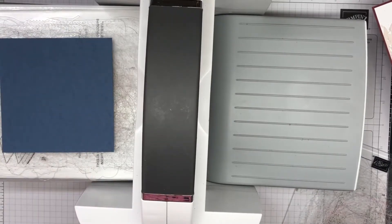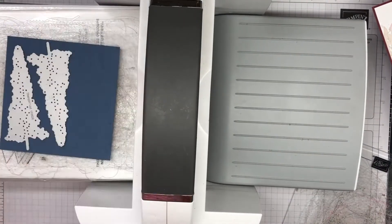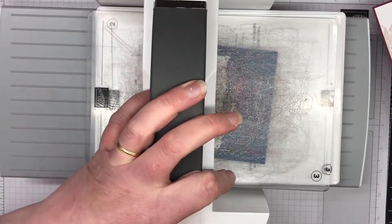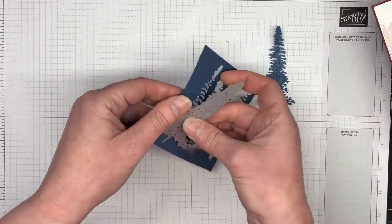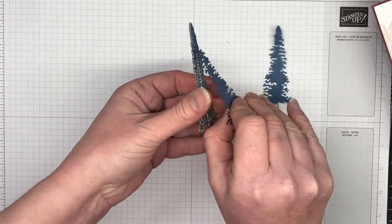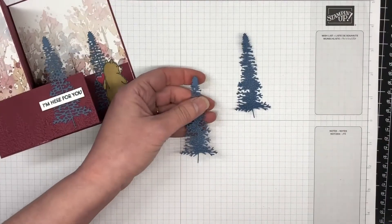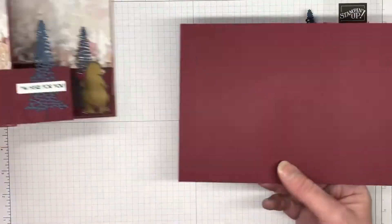I've just run that through. We have a piece of Misty Moonlight and I'm going to cut out two of those trees. I did have a little bit of trouble with these trees — I've edited it out, but when pulling apart one of those dies it rips the cardstock. Just be careful as you're pulling those dies out because they are super delicate, and there's also a whole heap of pieces that will come out.